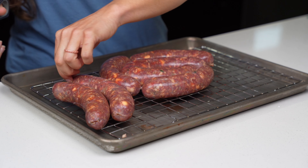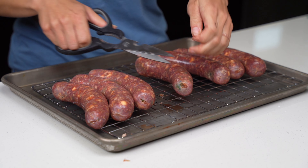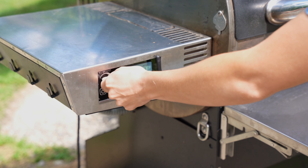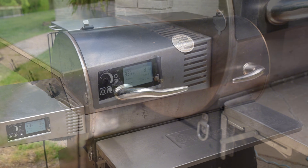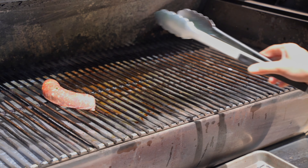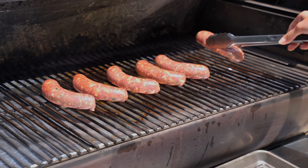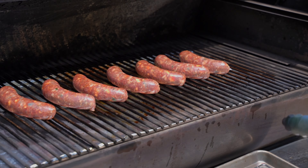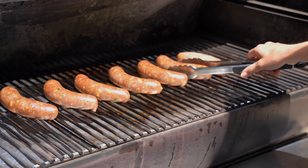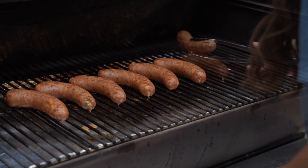Now our brats are ready for the grill. If you don't want to make all of them, stay tuned to the end of the video because I'm going to go over how to freeze them properly. We're going to heat our grill to medium low heat, which falls between 300 and 350 degrees. Once preheated, place the brats directly onto the grill grates and let them grill until they're cooked to 165 degrees. This will take about 20 to 25 minutes. As they cook, rotate them every five minutes or so to ensure they cook evenly.